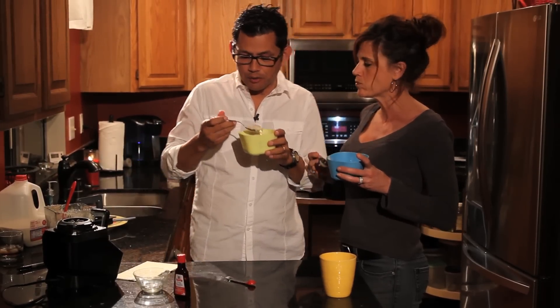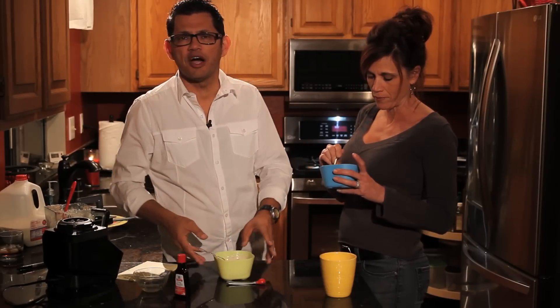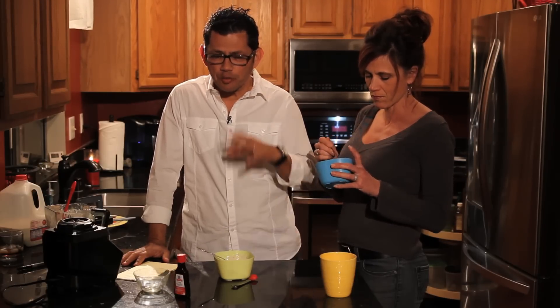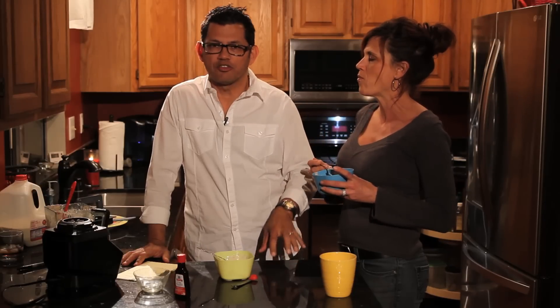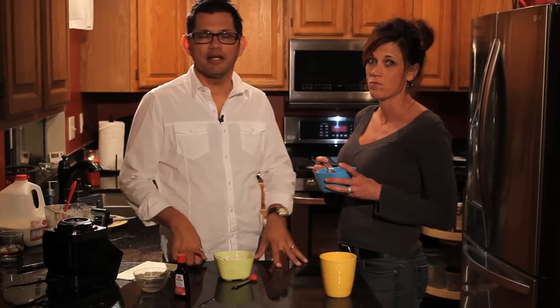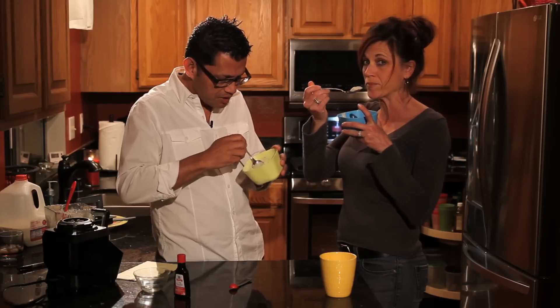So here's a review of what you need: frozen bananas — we did four — that's what gives it the ice creamy texture. Dark chocolate and vanilla flavoring. Let me know in the comments how it goes when you make it! Thanks for watching — we enjoy the channel and all of you. Thank you for your comments and subscriptions, it's been really fun. See you next video!